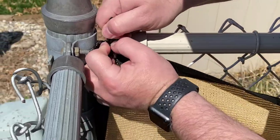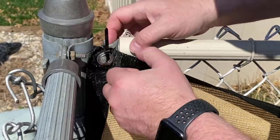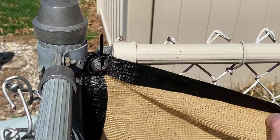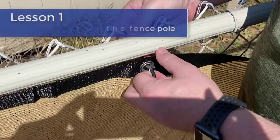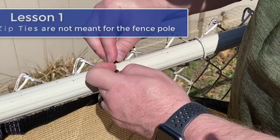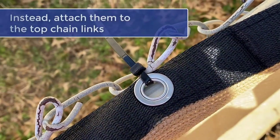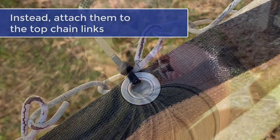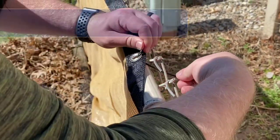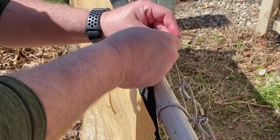We started at the top corner, put the first zip tie on, and did the sides, then started the tops and the bottoms. First lesson: the zip ties were not meant to go around the poles — they're meant to go in the actual links. With no instructions, we quickly figured that one out though.